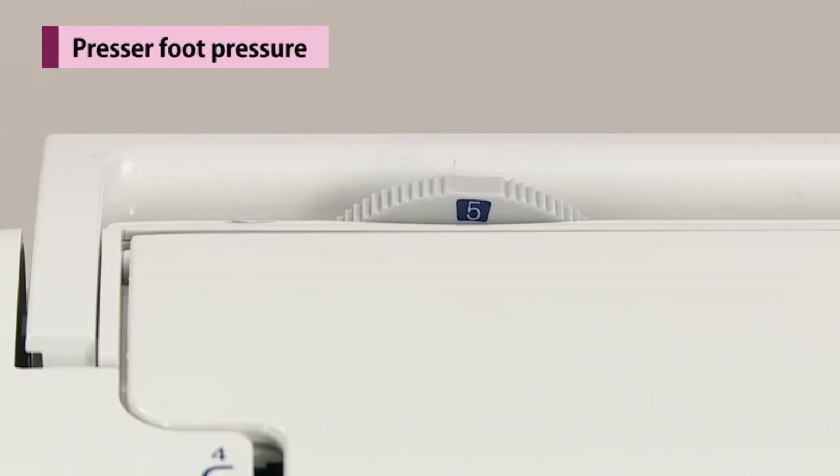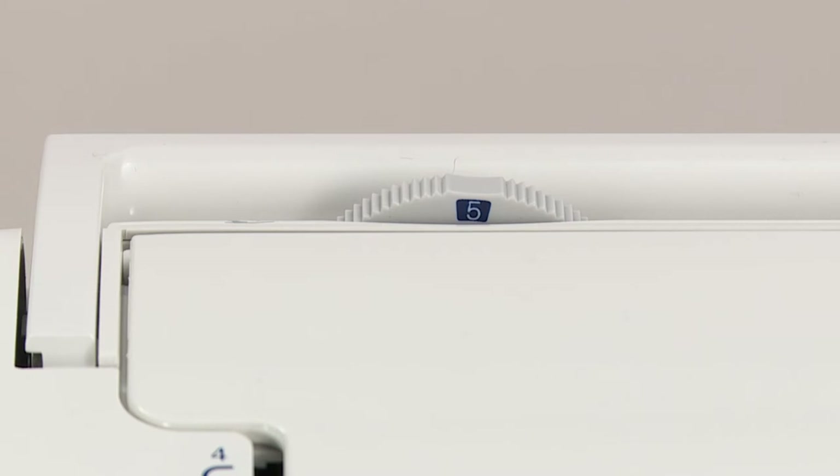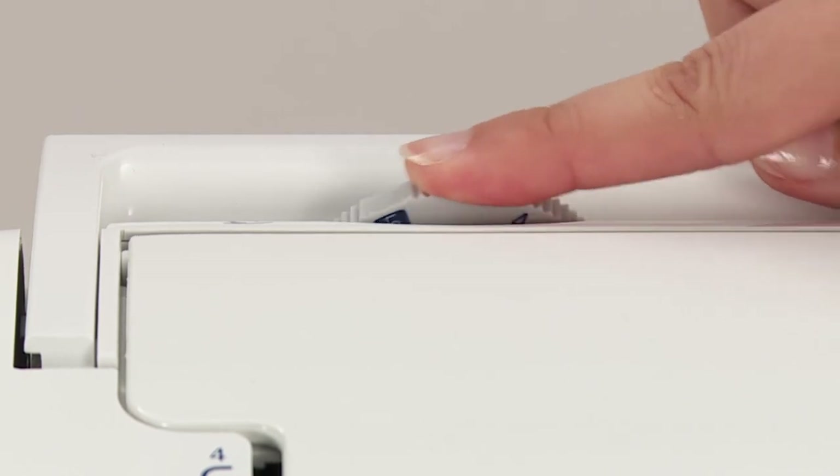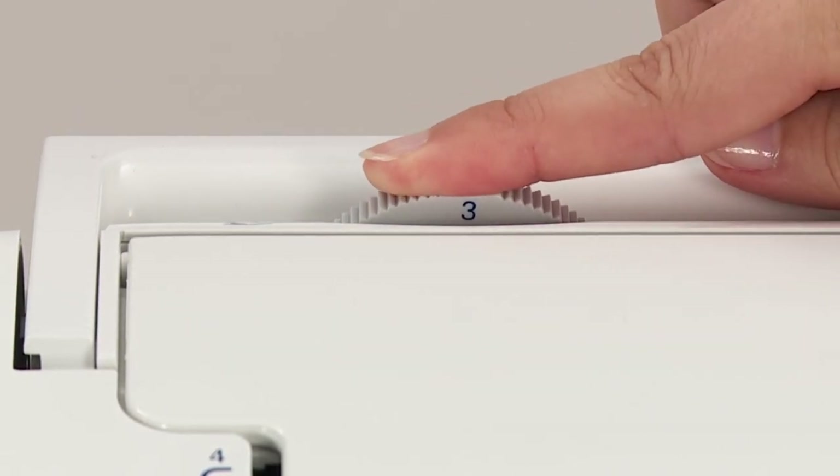Turn the presser foot pressure adjustment dial to set the proper pressure. When sewing in general, set the presser foot pressure adjustment dial to 5. When sewing on light synthetic fabrics, stretchy fabrics, or appliqué where seam allowance is overlapped, lower the number on the presser foot pressure adjustment dial.